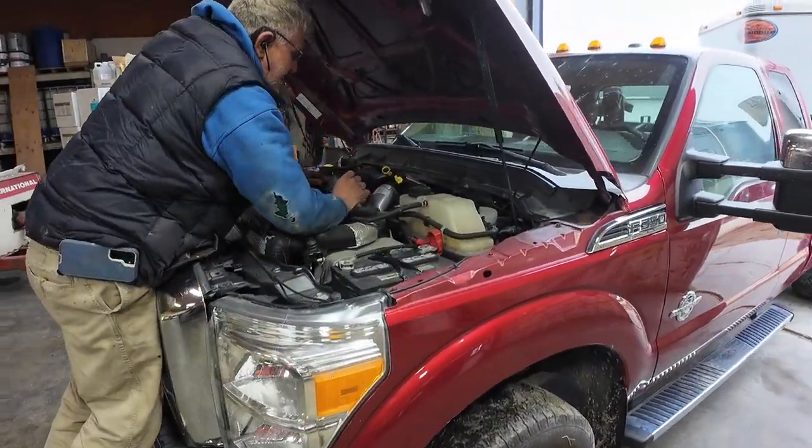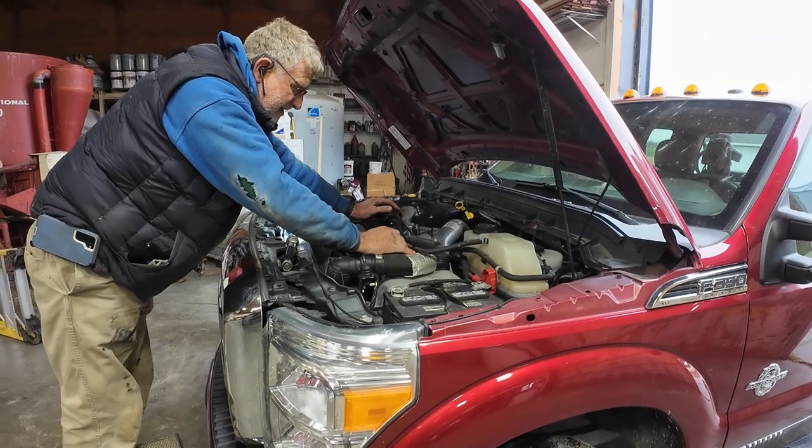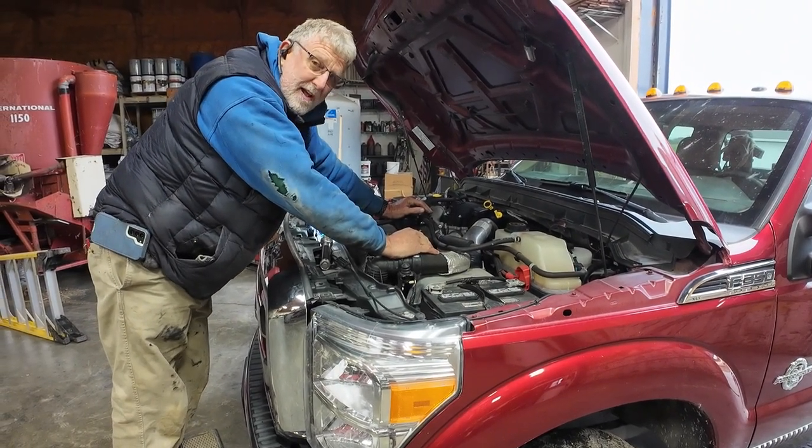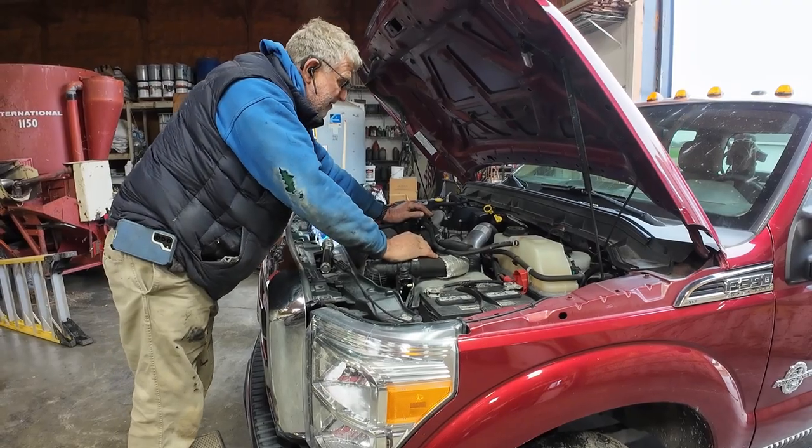I'm working on a truck on Sunday so that we can take seven cattle to Monroe, which is about a two and a half hour drive, so I want to make sure the truck is running well.